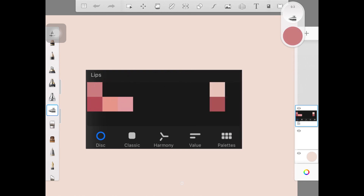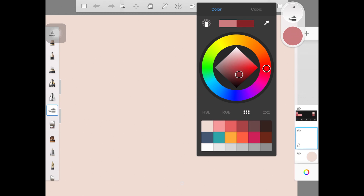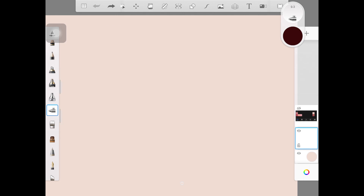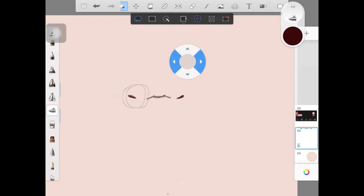Here I'm using soft airbrush again, and I decreased opacity with pressure because that's how I like to use my brush. I actually use soft airbrush for everything. Here I'm just making the basic sketch for the lips — it's pretty simple. You just have to create two dots and then create this U-shaped structure first, and then draw two lines attaching to that.